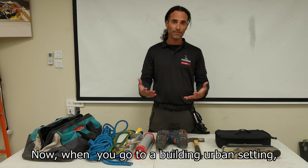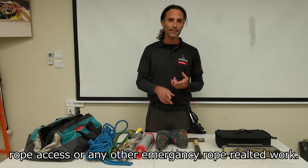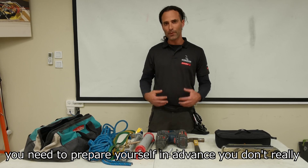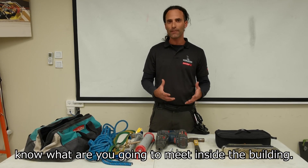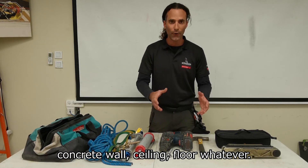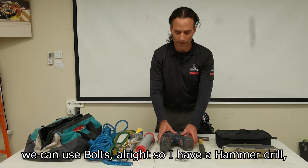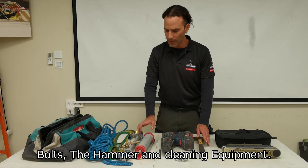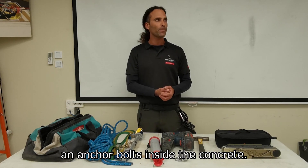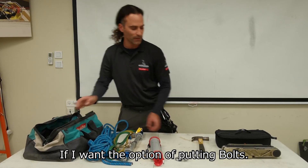When you go to a building in an urban environment to do rope rescue work, rope access, or any other emergency rope-related work, you need to prepare yourself in advance. You don't really know what you're going to meet inside the building, but if we have concrete walls, ceiling, or floor, we can use bolts. So I have the hammer drill, the bolts, the hammer, and cleaning equipment — and I need all of this to be able to put anchor bolts inside the concrete.